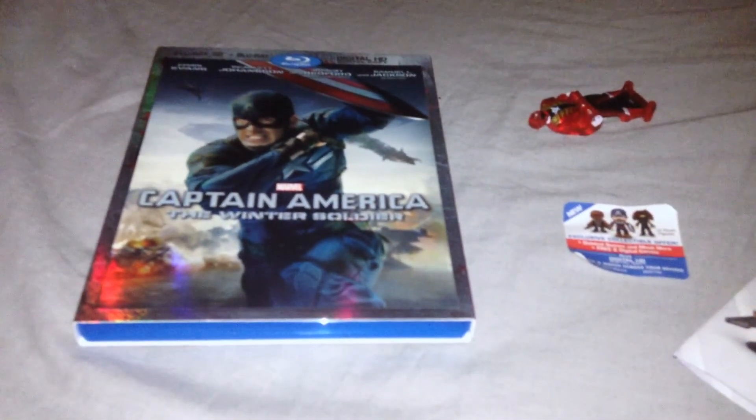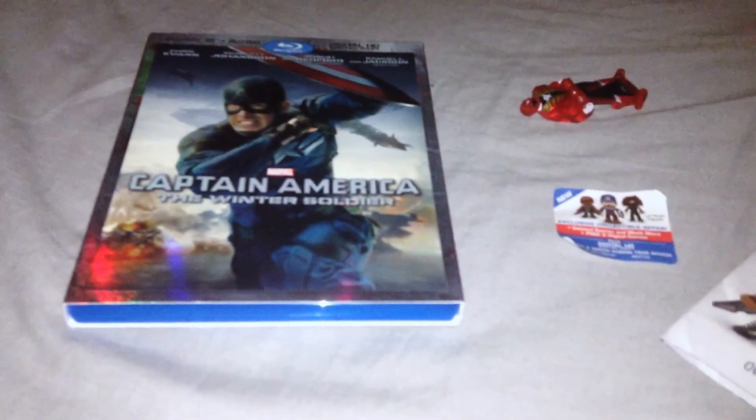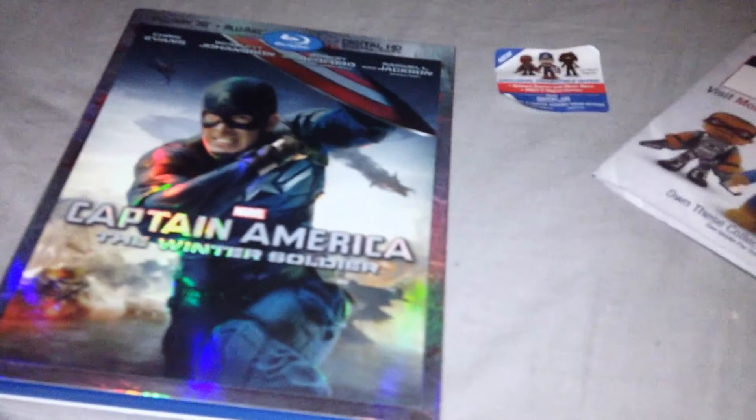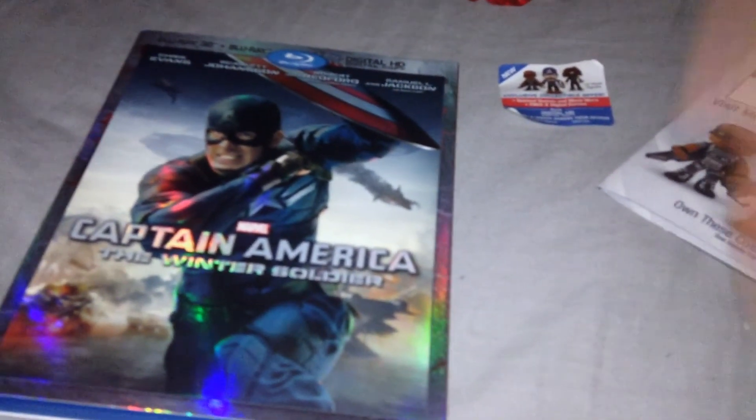Alright, hi people, it's Shakes here, and I'm coming to you from Clancy Intercommunity College in New York. I have for you guys today Captain America: The Winter Soldier — the Blu-ray 3D and digital copy combo pack.